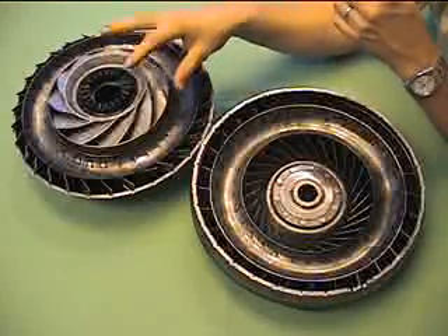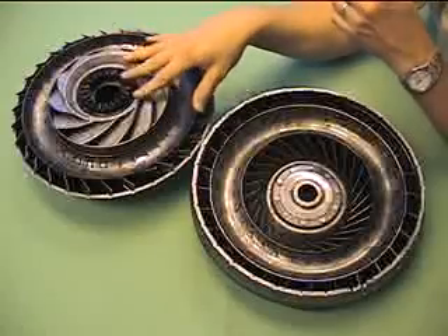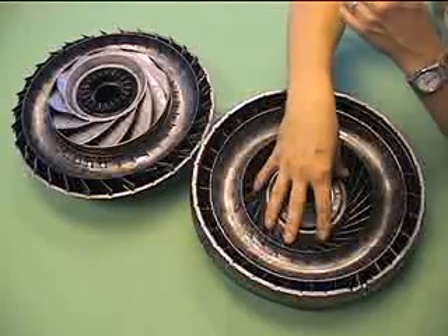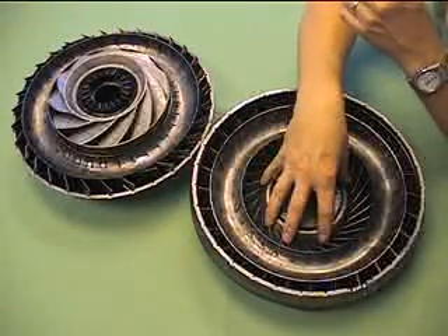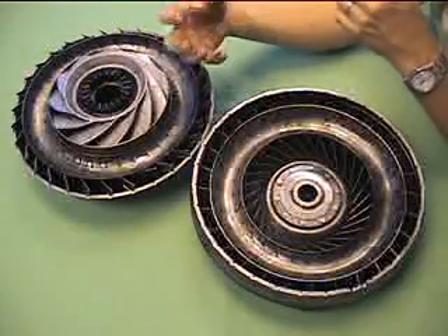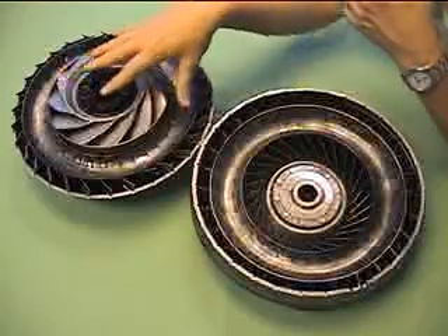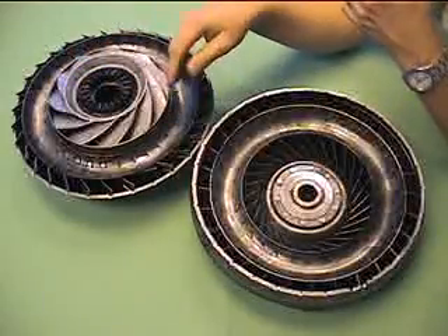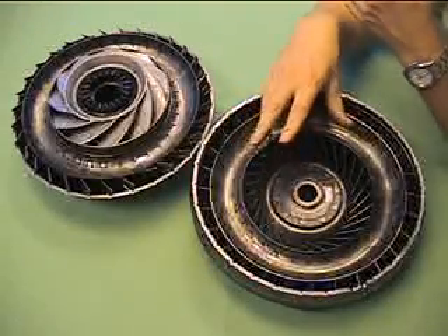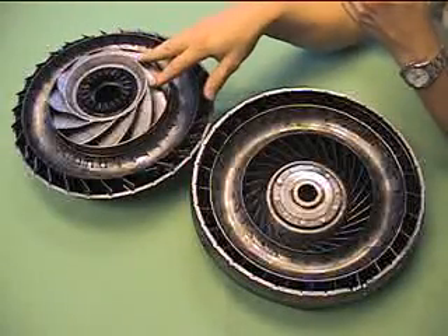In the center of all this is the stator, and its job is to do two different things. When the car is just starting, its job is to take the fluid flow coming out of the inner portion of the turbine and redirect it so it doesn't slow the engine down. Then as everything speeds up and the car is running, its job is to get out of the way and let the fluid flow naturally. You've got two different problems depending on whether you're accelerating or whether the car is at a high operational speed, and the stator is just helping the fluid flow.